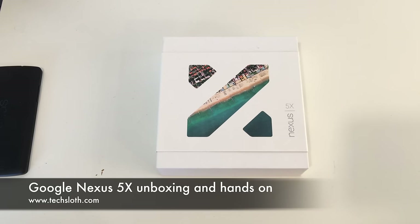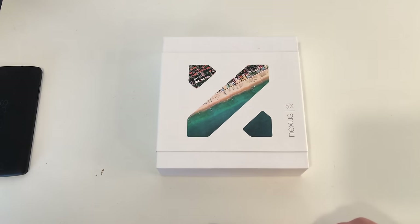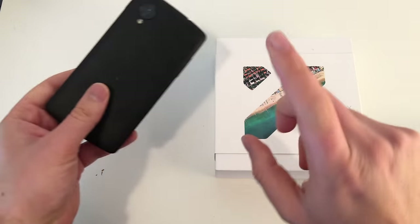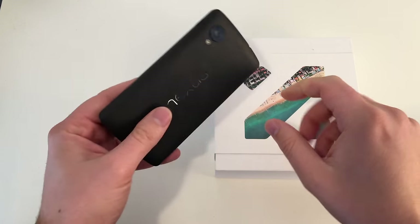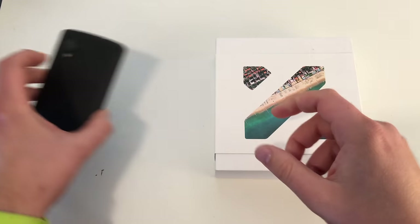Hello YouTube and welcome to a new TaxLoss video. Fresh out of the United States of America, I finally find the time to unbox the brand new Google Nexus 5X smartphone. As you can see, I still got my old Nexus 5 device here, which is for me still one of the best smartphones in recent years.